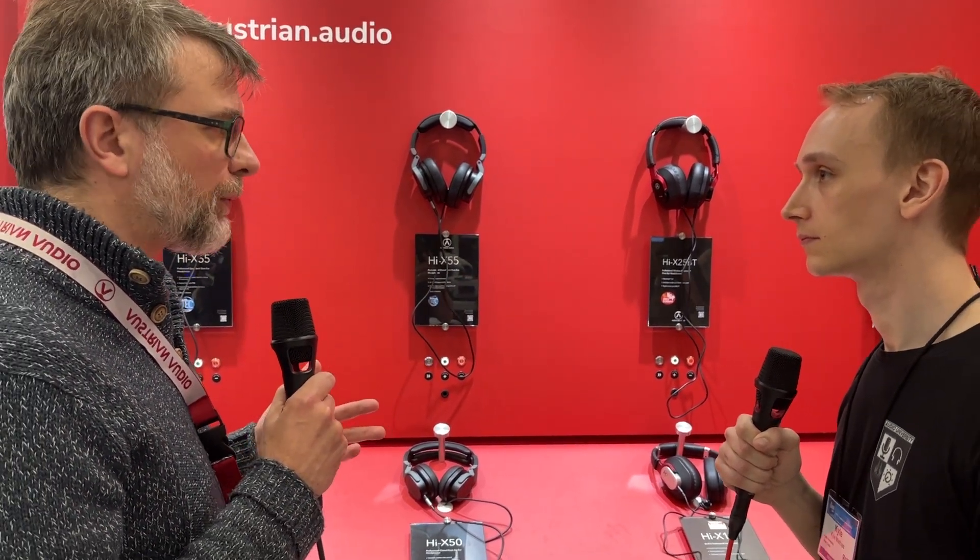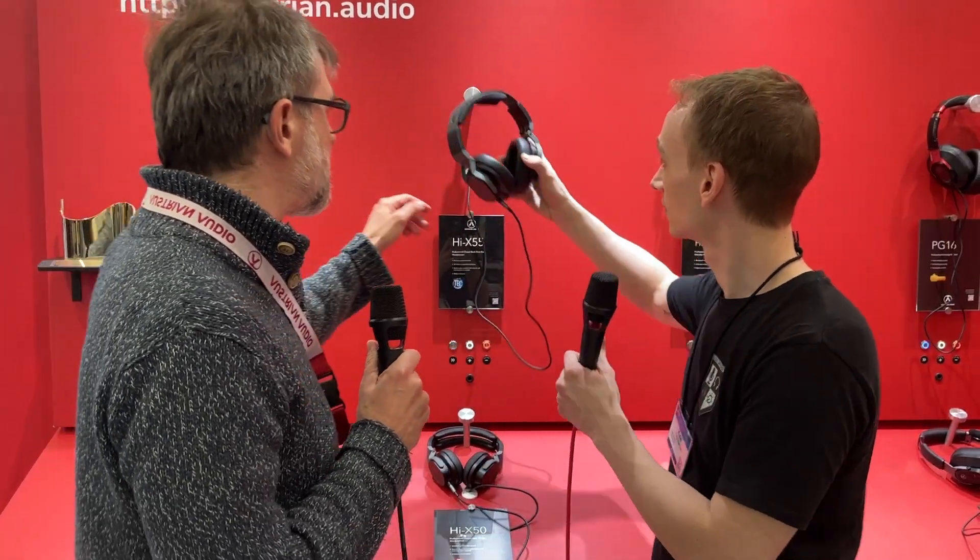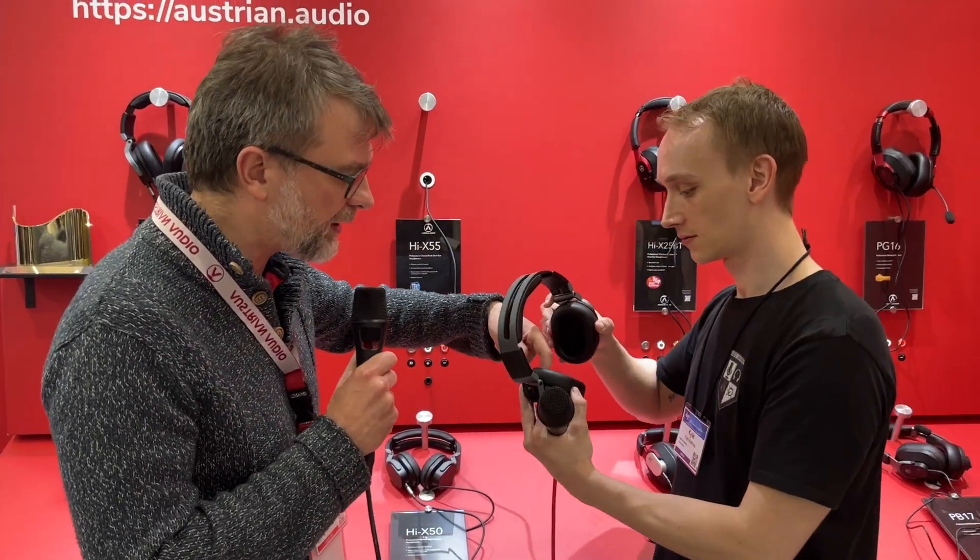Another big topic with headphones is comfort. We did some research before we started designing — we asked people what the most important criteria was for a headphone, and they said comfort, before sound. That's important to me too; I have big ears, and sometimes headphones can crush the ears and touch them all the time. So we got extra space here on the side.